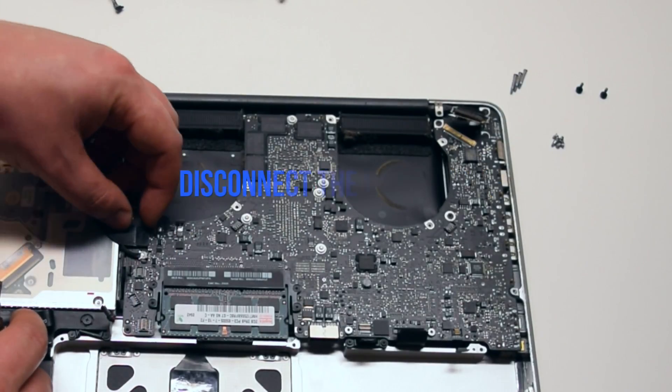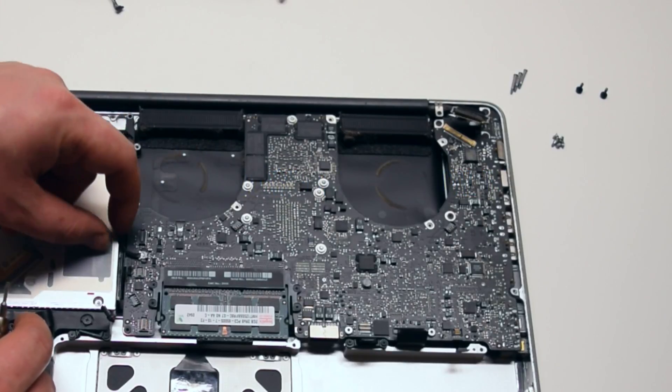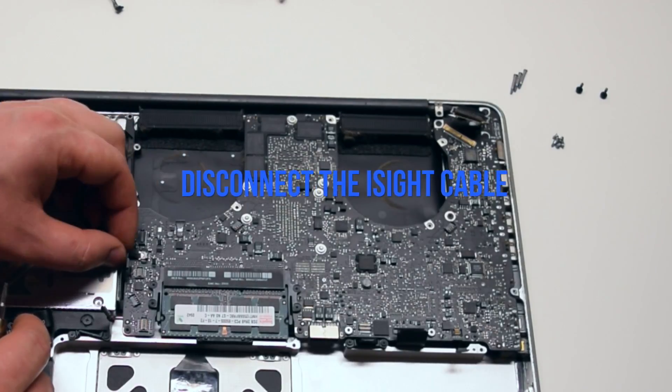Disconnect the speaker. Disconnect the DVD drive. Disconnect the Wi-Fi cable. Disconnect the iSight camera cable.